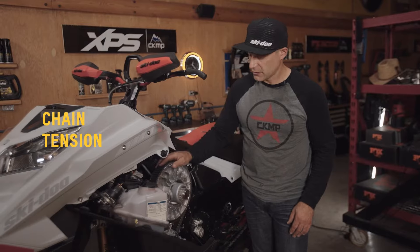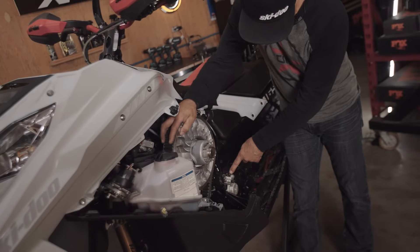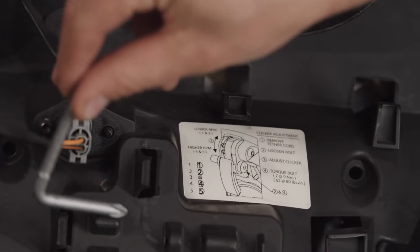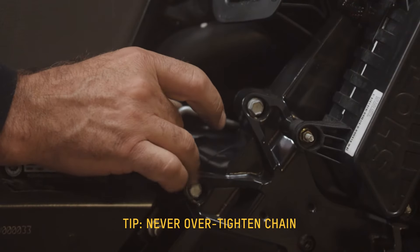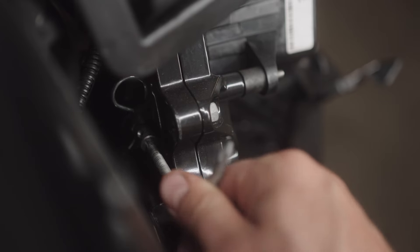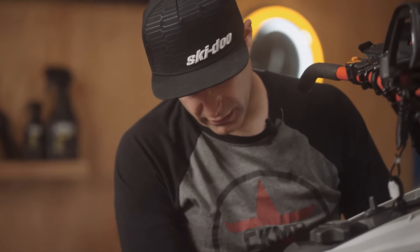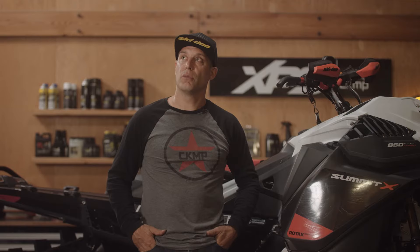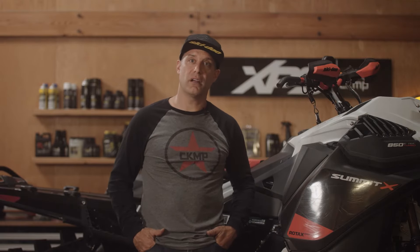The next thing we can check is chain tension. When the chain is brand new, the first 500 miles or 800 kilometers is when it stretches the most. You can see the clutch rocks without moving the drive shaft. When you're adjusting your chain tension, use this clever little tool off the belt guard — it's got a T30 Torx on there. You'll feel once it starts to have some tension — that's it. It's actually just finger tight like that. You'll be able to tell by rocking the secondary — it's quite firm, still has a little bit of play, and that's all you're looking for. Once the chain is broken in, it really doesn't require a ton of maintenance.